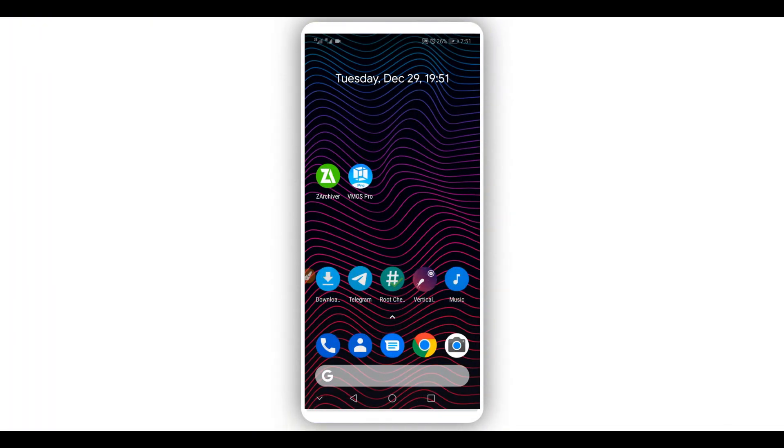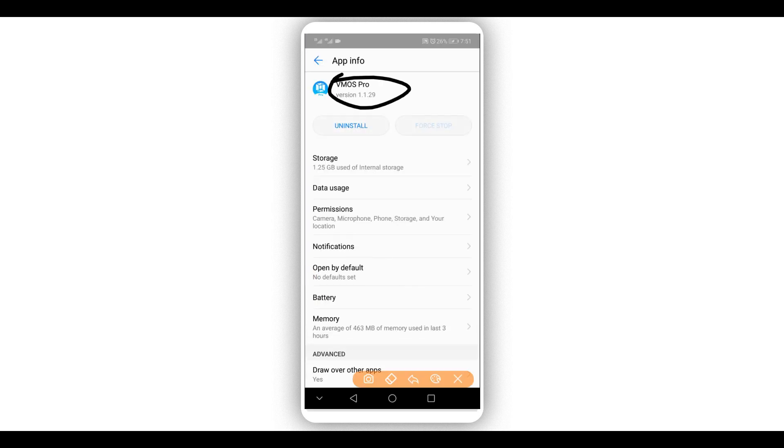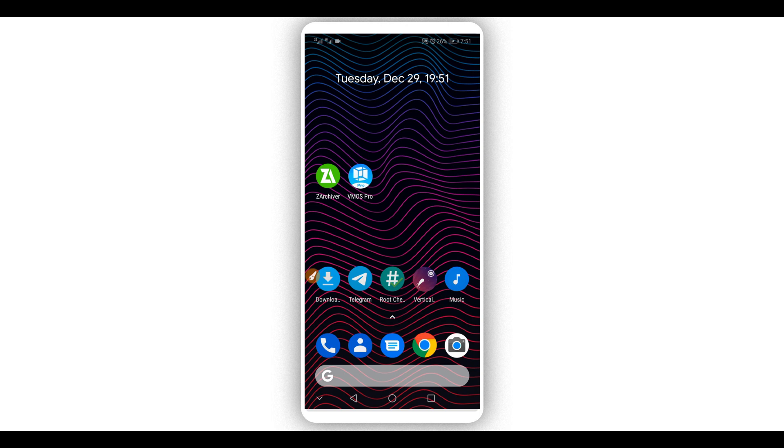So as I just said, I'm going to be sharing with you a tutorial on Vimus Pro. It's going to be working with the emulator and Google Play Store on Android devices. Let's get started by downloading the application — Vimus Pro version 1.1.29. The link will be available in the description of this video. Download and install it on your Android device.